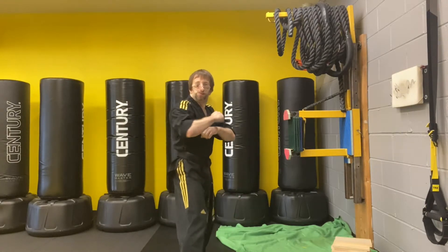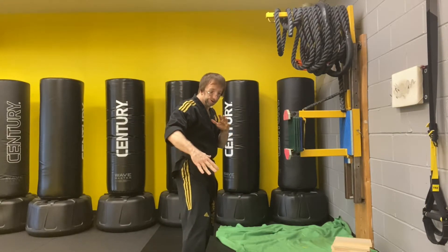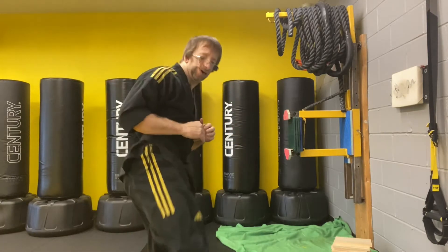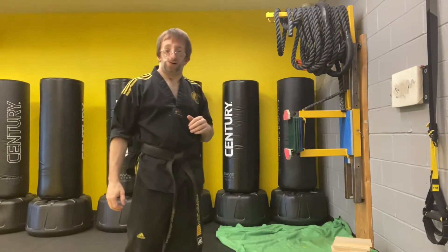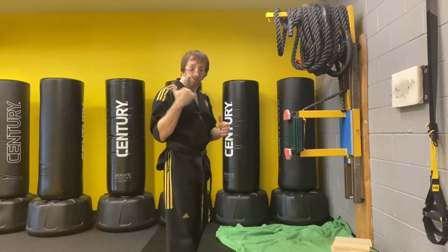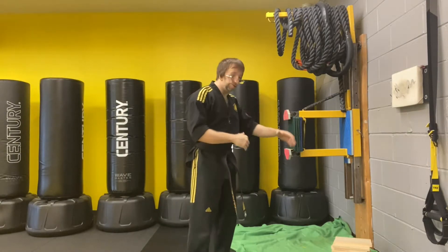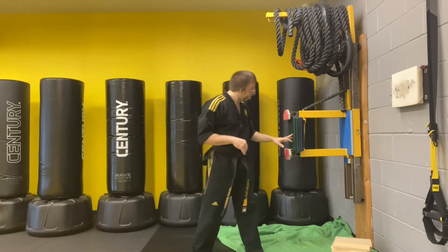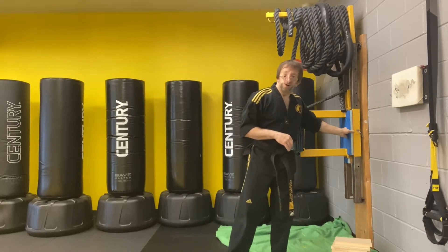So again, you're in a bladed position. You're going to step behind, lift your knee up, and stretch forward with your bladed heel side kick. Remember, the less surface area, the more power is going to be transferred into your target. We don't just want to hit our target here — we want to drive a little way through.